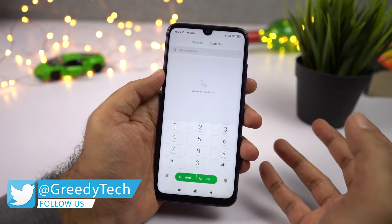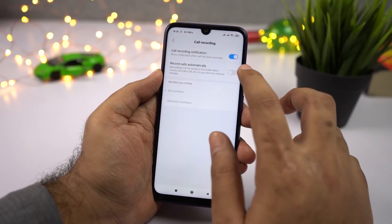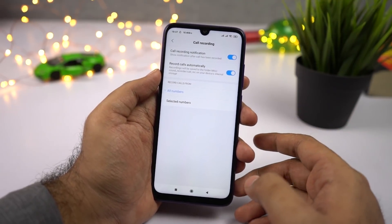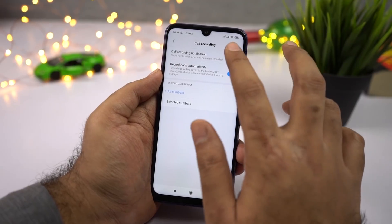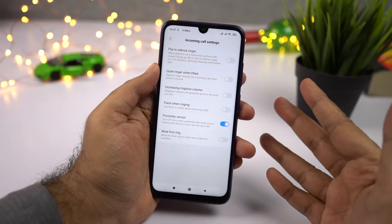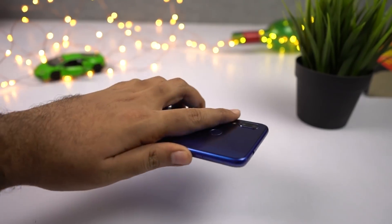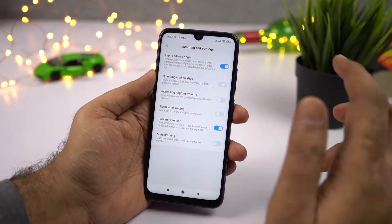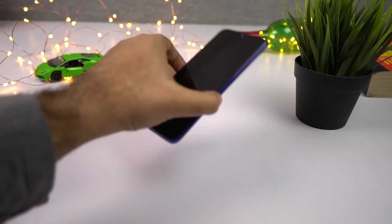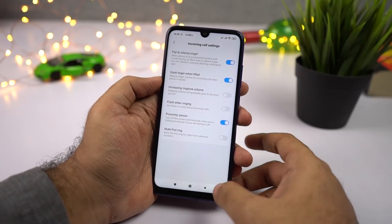If you want to record calls automatically, open the phone dialer, go to menu, then select Call Recording, and enable the toggle. Once you do that, you will be able to record all calls automatically. If you don't want to see any notification about call recording, disable that toggle. Going back one step, you also have Incoming Call Settings with some cool features — Flip to Silence Ringer lets you flip your phone to silence an incoming call, and Quiet Ringer When Lifted makes the phone go quiet when you pick it up from a flat surface. Definitely give these features a try.